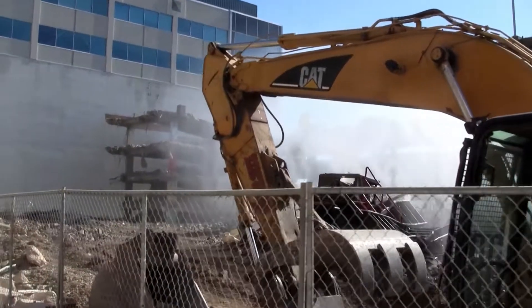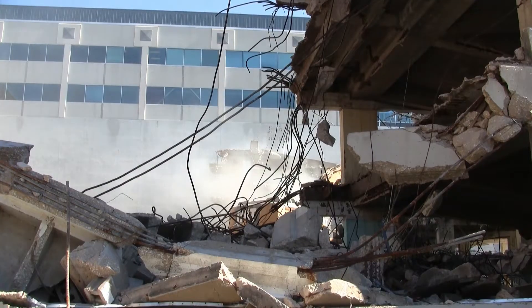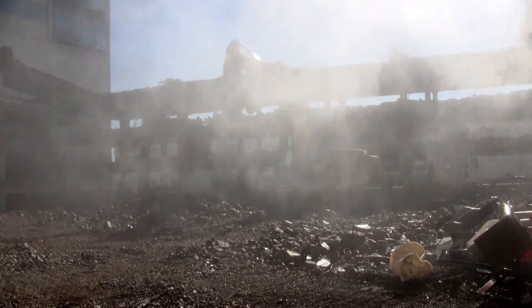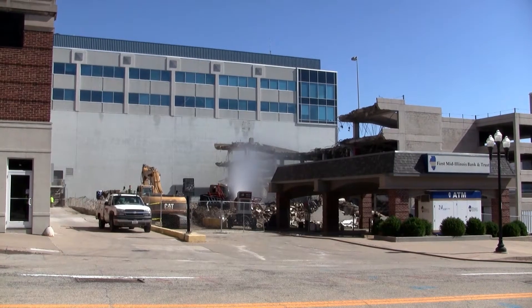In downtown Peoria, Illinois, demolition firm River City Demolition contained fugitive dust emissions during the teardown of a five-story concrete parking deck to prevent impact on the densely populated area surrounding the job.